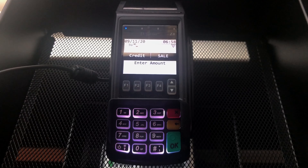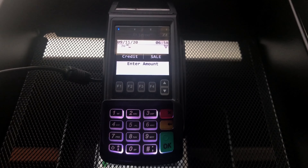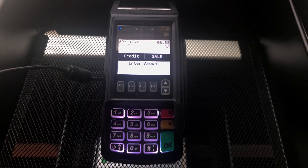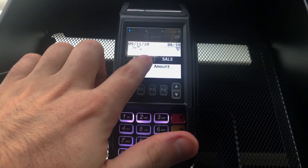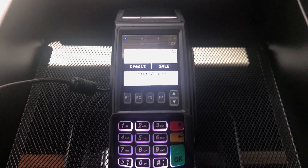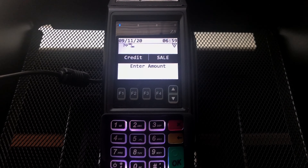Let's process a sale on a Deja Vu Z8. As you can see on the screen, the Deja Vu Z8 by default wants to run a credit sale — you can see that right here on the screen. Credit sale is the type of transaction that it already wants to run.